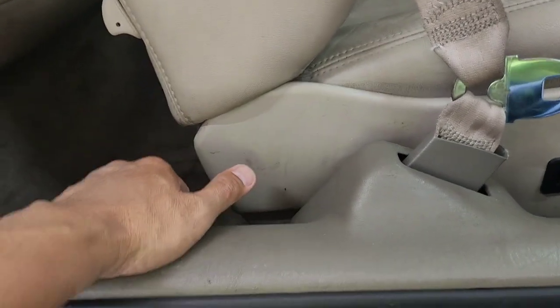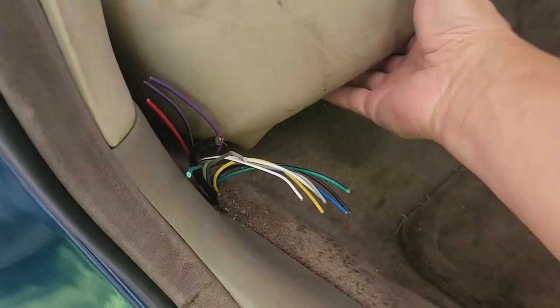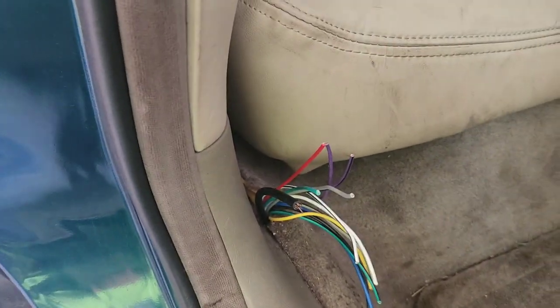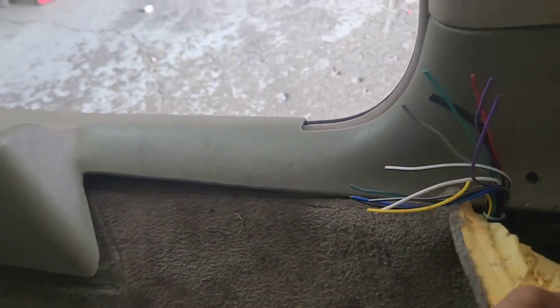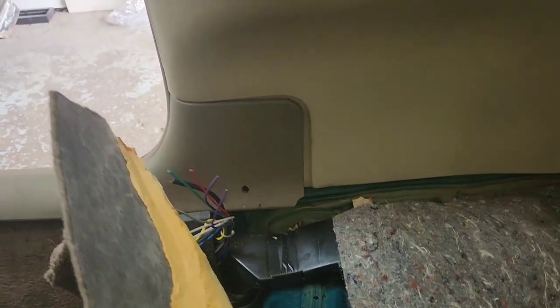All you do is take a flathead and pop it out. In order to get that out, I had to grab the seat. There's a screw right there. To do this, you want to move the seat back all the way, use your knee to push it forward, and then lift it up. Now you can see this clip right there — just remove that. I don't know why the wires are cut right there.